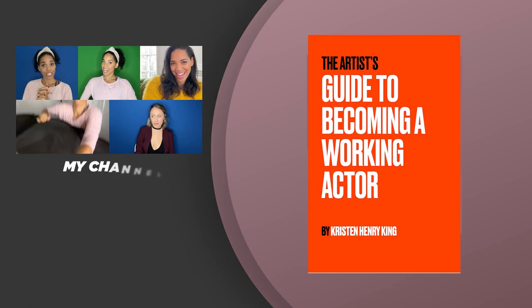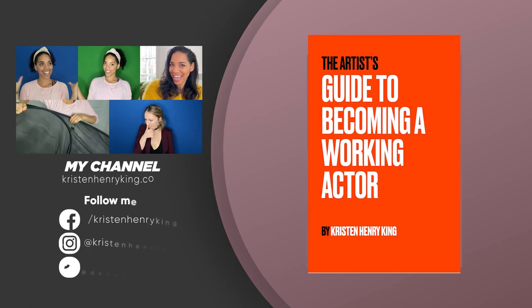What are your best go-to space-saving, budget-friendly backdrops you use for your auditions? Let's help each other out — write it in the comments below. Thanks for watching. If you got something out of this video, share it with your actor friends. I'll see you next time.